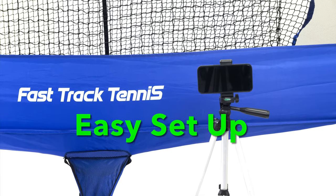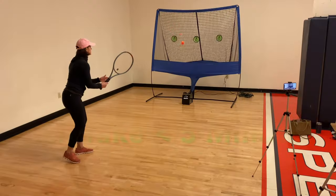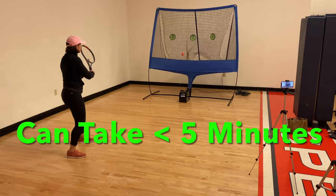This short video will help guide you through the process of setting up your fast track tennis net so you can start having fun in no time.